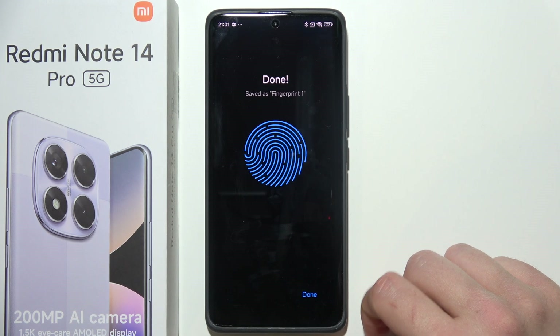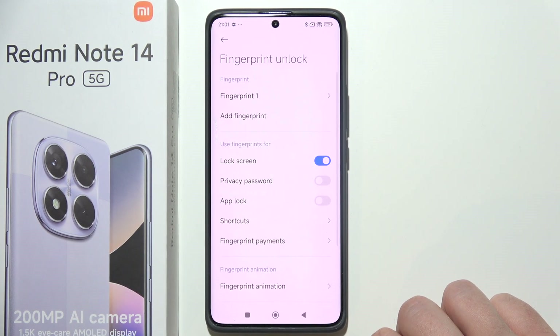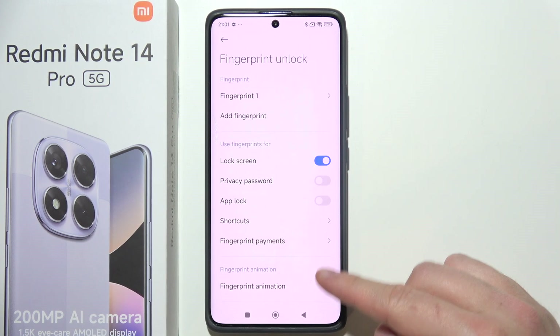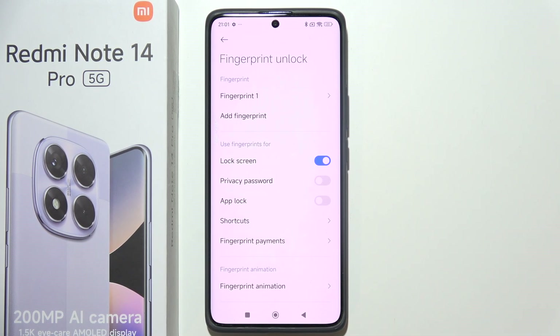As you can see, it is now finished. This one is saved as fingerprint first. Click done, and here you can find some additional options in fingerprint unlock — for example, unlock shortcuts or fingerprint payments.